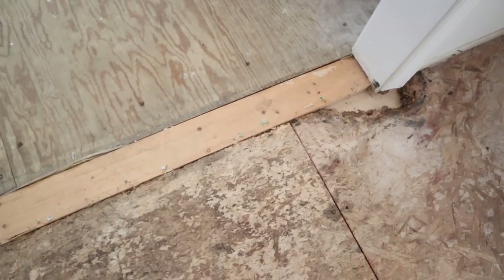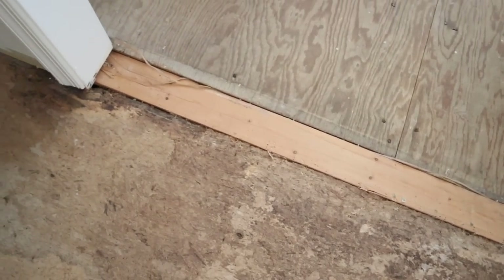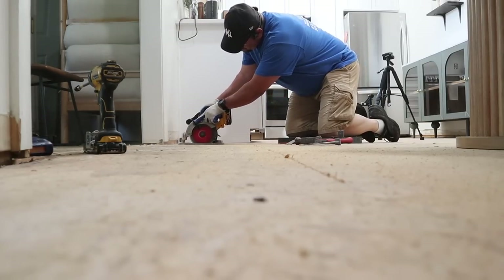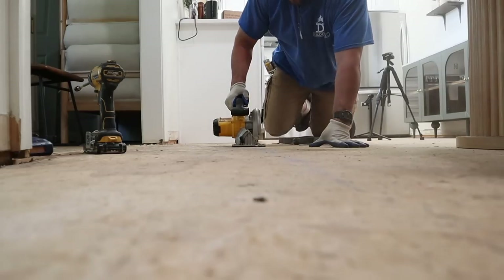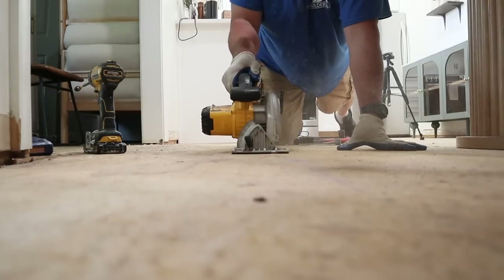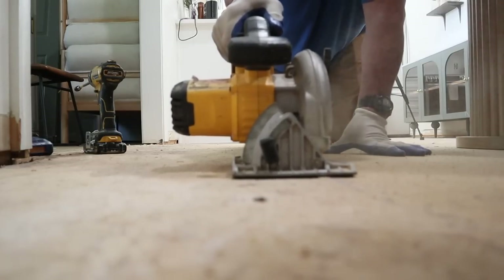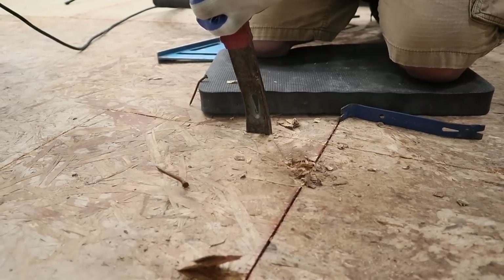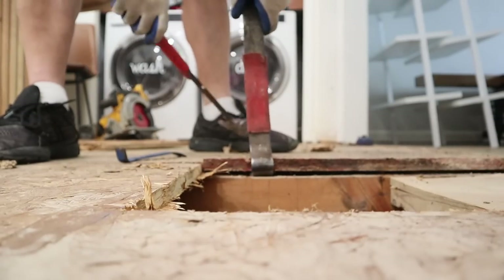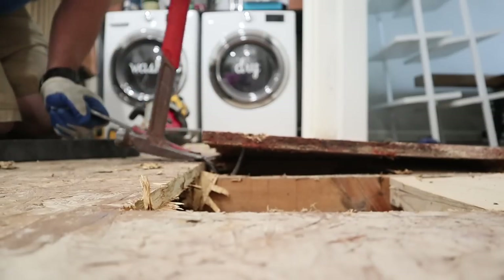We also had some larger repairs needed, specifically in our kitchen — this is where the plumbing leak originated and water sitting under there had deteriorated some of the subfloor wood. To replace those sections, you start by making a bigger hole in the floor. I know that seems counterintuitive, but it makes for a seamless repair. With a large square or rectangle, it's a lot easier to measure and replace, and you don't notice the transition between old floor and new repair as much.